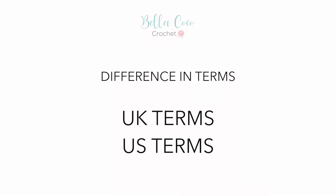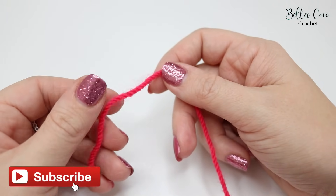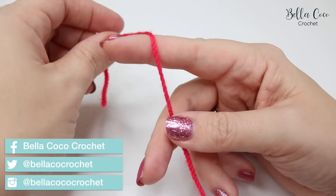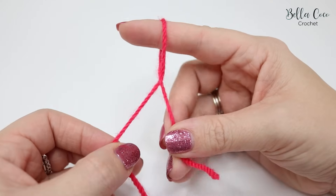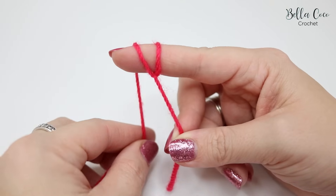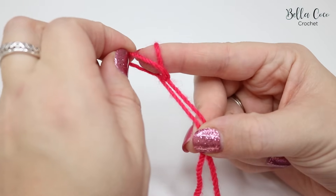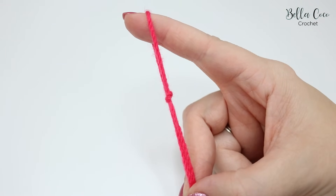We're going to start off by creating a slip knot. We went through this in the last video, so please feel free to go back to that if you want more detail. You're going to wrap the yarn around your finger and create an X, and pinch that in between your finger and thumb. Take the yarn still attached to the ball and wrap it around your finger, then pinch between your finger and thumb. Take the back loop and pull it over your front loop, and there you have your slip knot.